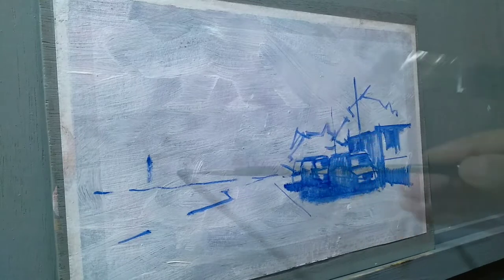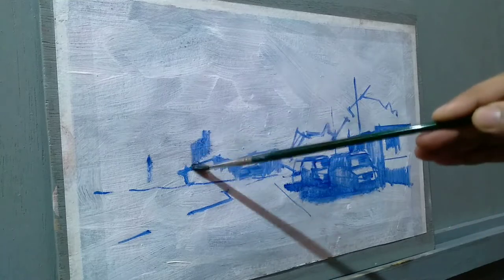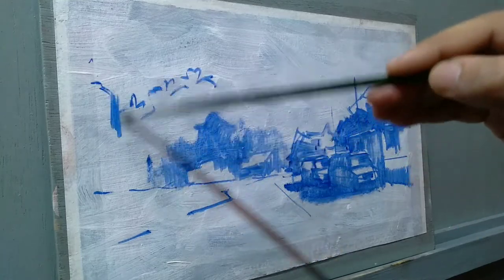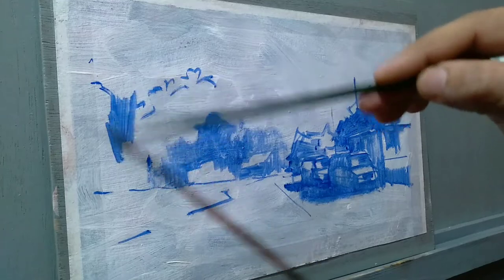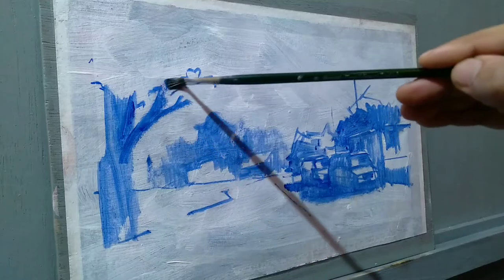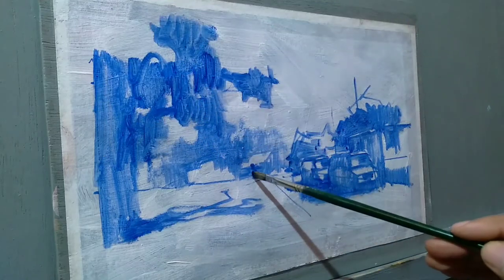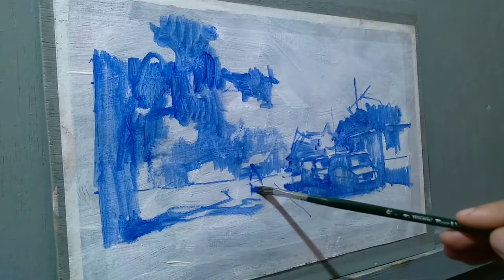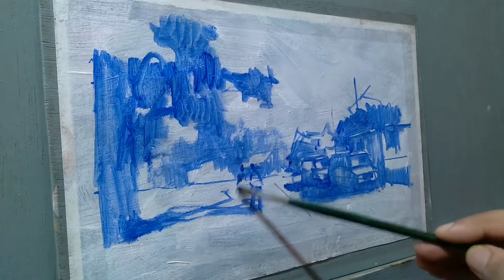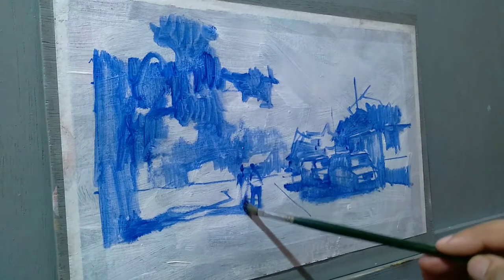As you can tell, I have placed a few lines for the sketch. This will help me in placing more accurate brush strokes in the process. Now I'm adding some figures to create interest in the composition — figures will always make things look more interesting.